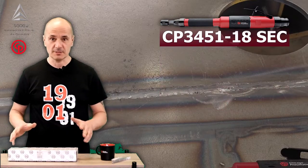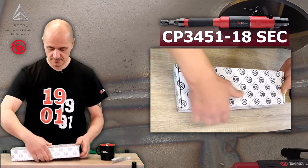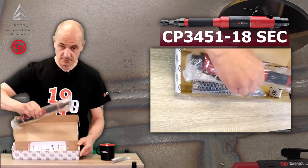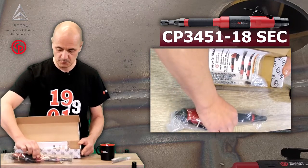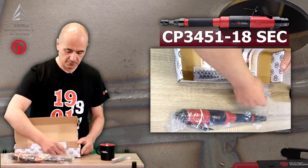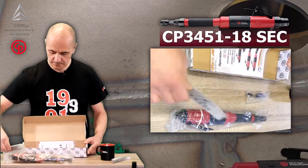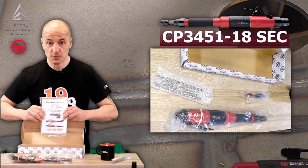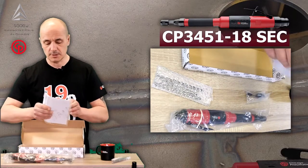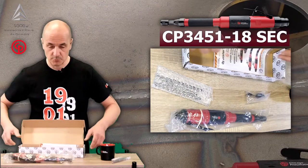Firstly, let's go unboxing. What is in the box? Obviously, we have the tool CP3451, an additional adapter for cone wheels, two spanners, and eventually the operator manual, plus an exploded diagram and naturally a safety operation guide.